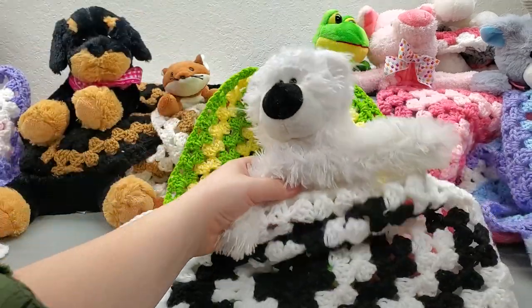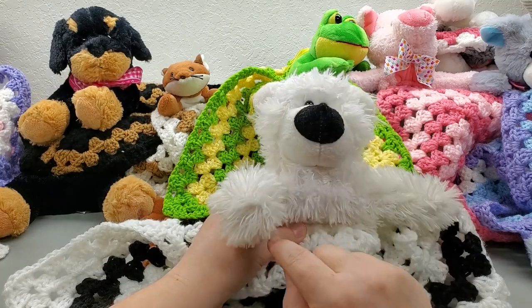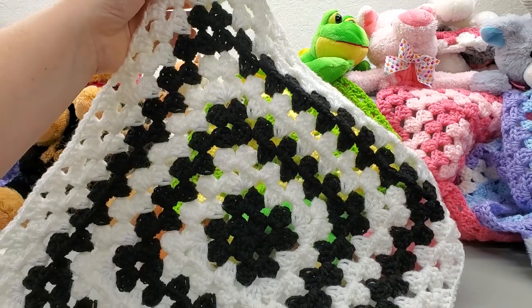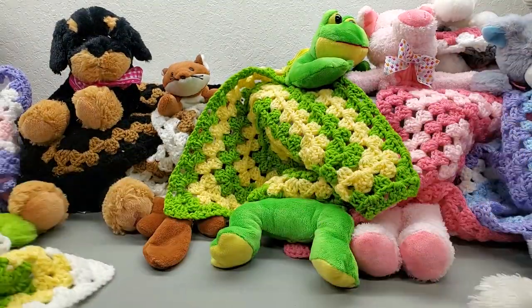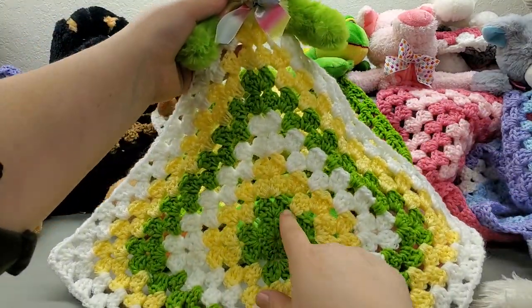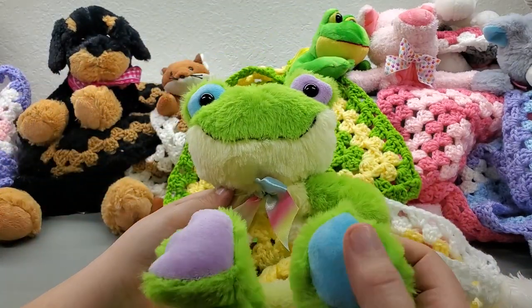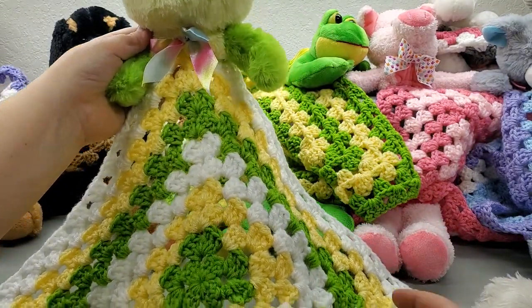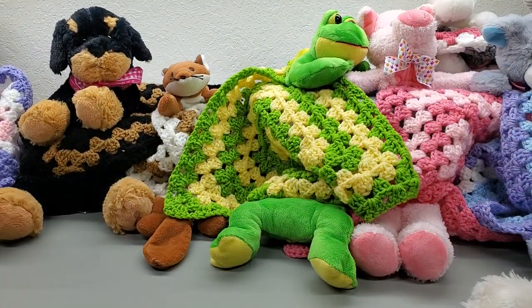This bear I found in my daughter's old toys — he's white with a huge black nose, so I went black and white and I think it's adorable. Now this frog I got at Walmart — I wanted to keep it simple so I just stuck with green, yellow, and white. I could have gone with more colors but I didn't want it to look too Easter-themed.